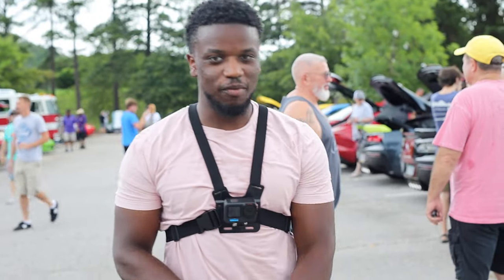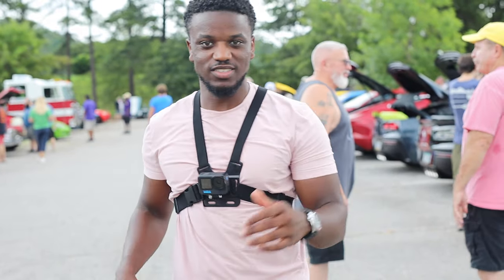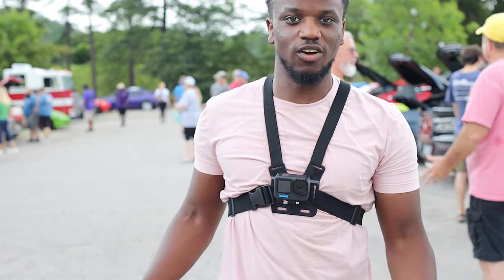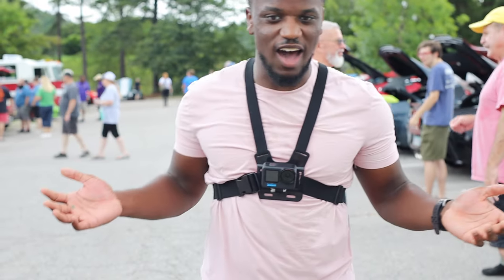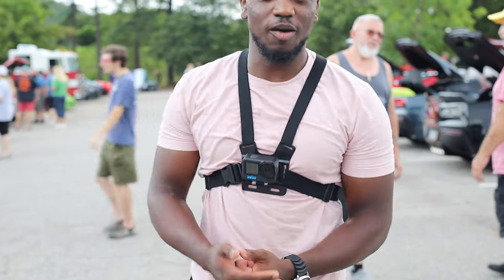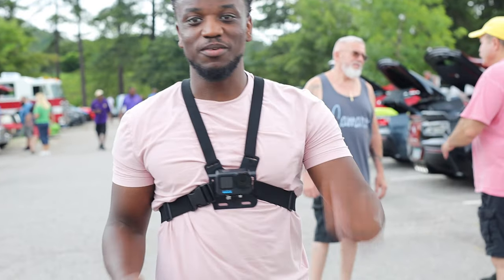Alright guys, my GoPro is getting way too hot — I don't know what's wrong with it. If anybody's an expert with GoPros, let me know in the comments. This thing is overheating after like 30 minutes and I haven't even been here that long. It's the GoPro Hero 10 Black — highest end — and I don't know why it's overheating. So make sure you subscribe, like the video, let me know what you think in the comments, and if you want to see more of these let me know. Subscribe — see you later!